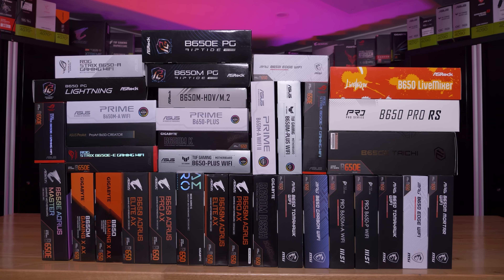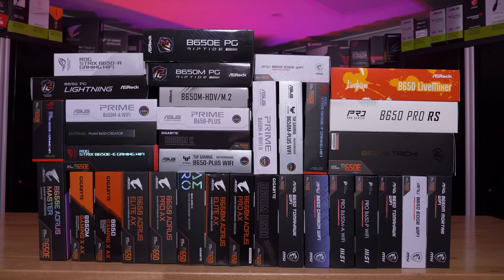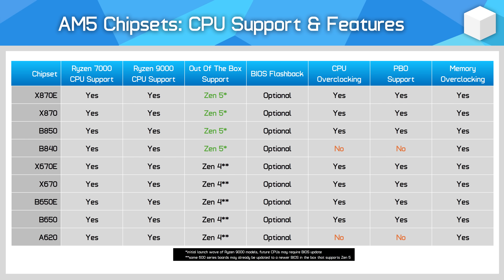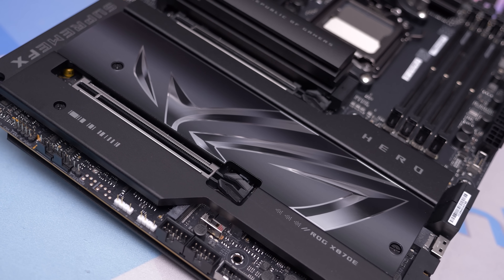For 600 series boards, support for Ryzen 9000 isn't guaranteed out of the box and may require a BIOS update before your CPU will work. Some models may ship with more up-to-date BIOSes that work right away, some may not. You can be pretty sure a 600 series board will support Ryzen 7000 out of the box. 800 series boards are only guaranteed to support the first wave of Zen 5 CPUs out of the box, including models like the Ryzen 7 9700X and Ryzen 9 9950X. Future releases such as the Ryzen 7 9800X3D will require a BIOS update.